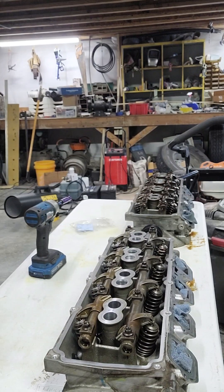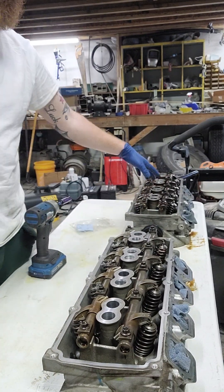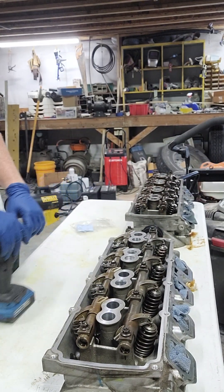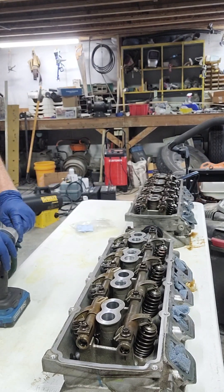I'm going to go ahead and disassemble these heads, starting with this one. I've already broke these loose — 10mm. I've got 20 total, 5 on each rocker arm shaft.